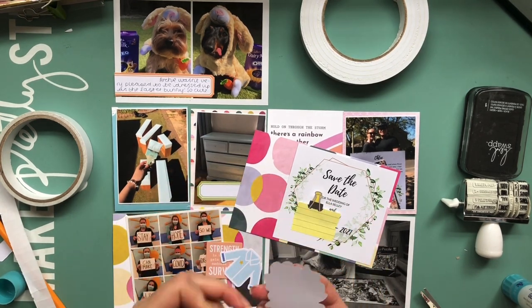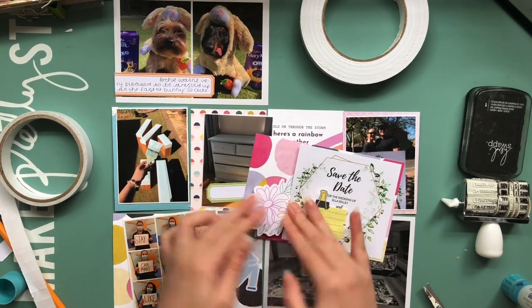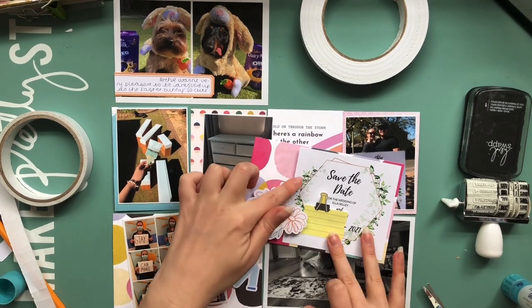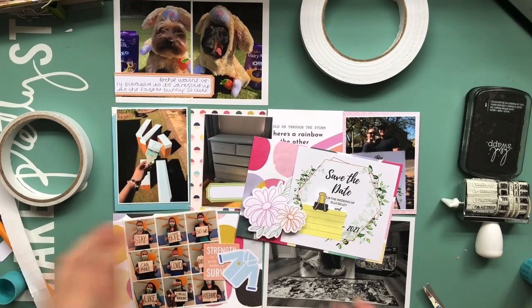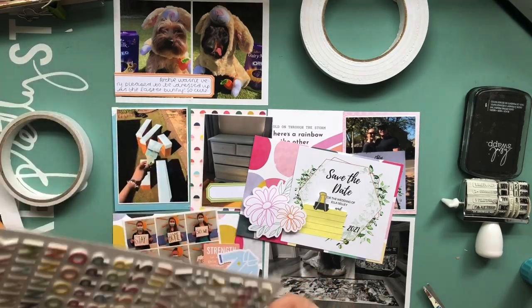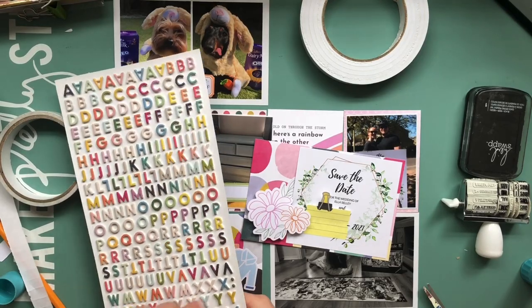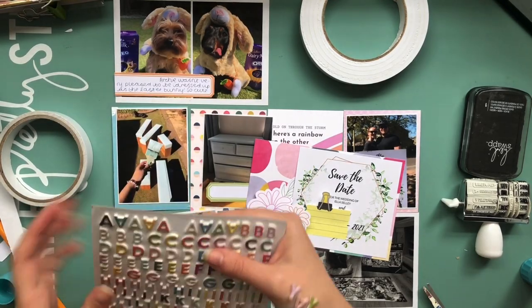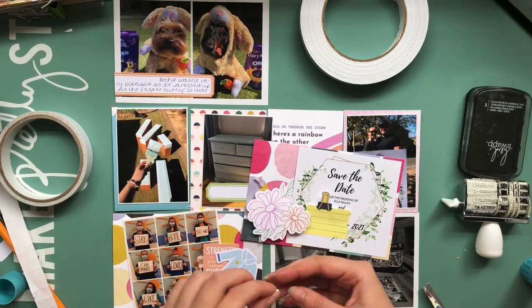This card is the save the date of my brother and his fiancée's wedding. There's a little post-it note over the date because they're not sharing the date with anyone who isn't invited, so just in case I've kept it covered up. And there's a picture below this as well of me holding up the save the date when they came to drop it off at the doorstep. This was way back in lockdown, towards the beginning of lockdown, so we were only having driveway visits with each other at the time.